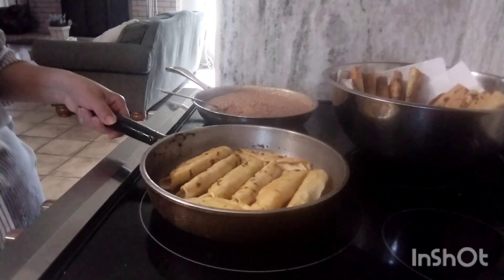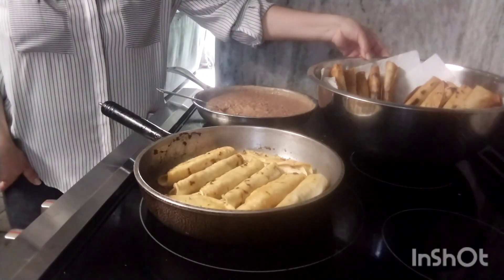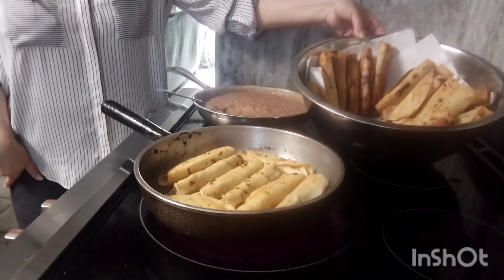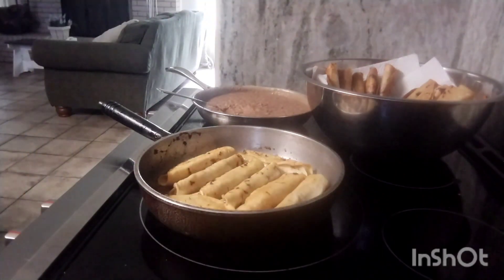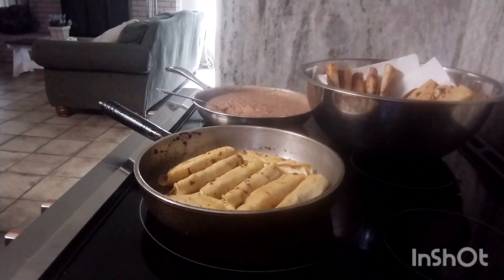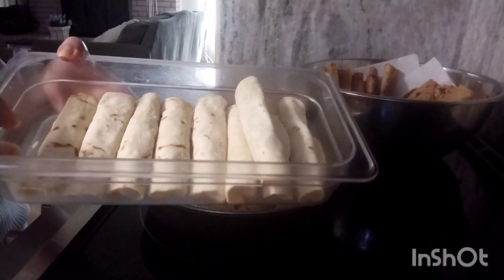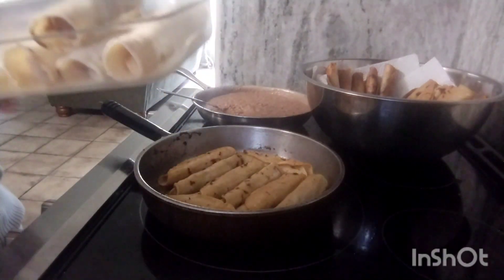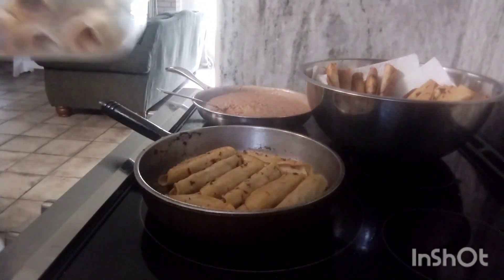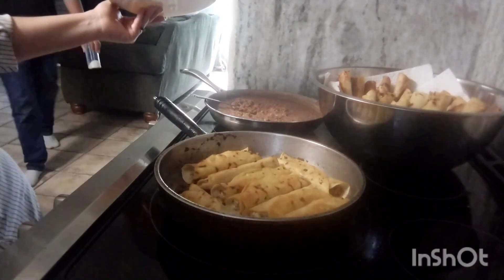The flautas are frying now. I'm almost done — here's how many I've already made, and I only have a few left. I ended up making another pan's worth of flautas.